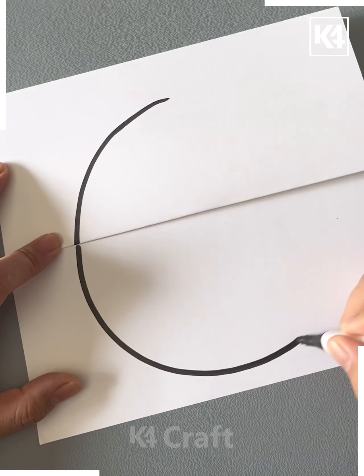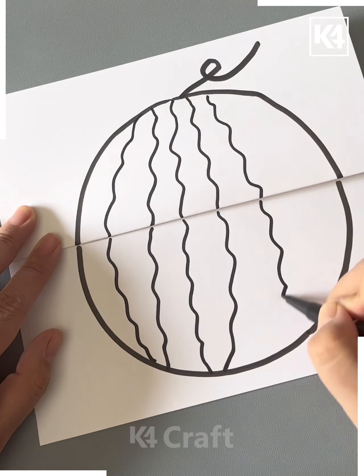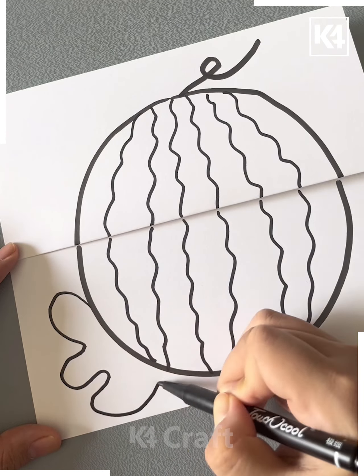Next draw a circle on the folded paper and then draw the lines over it like this to make the watermelon. Now draw the lines on its sides.